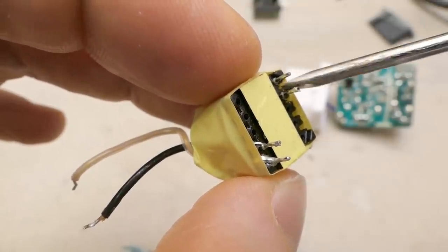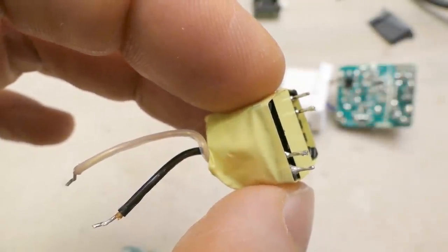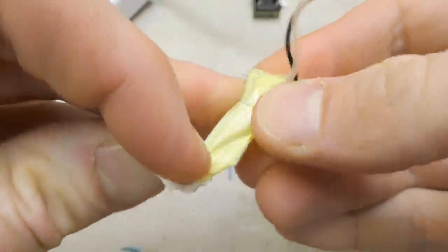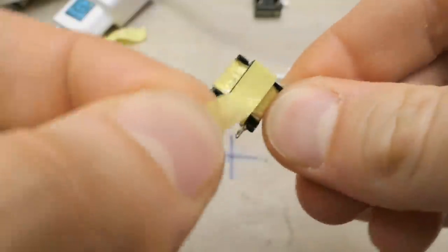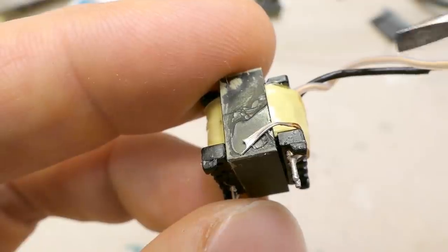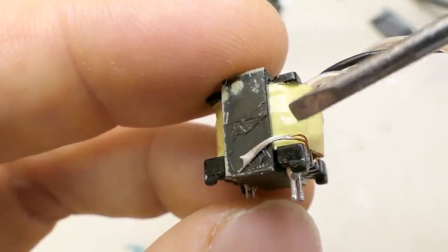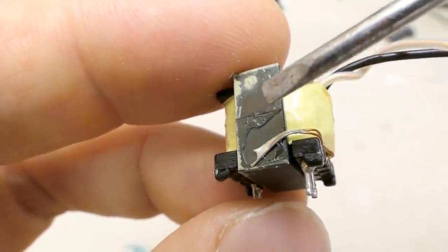Here's the transformer with the auxiliary winding, the primary winding, and the secondary one — which is on wires, not on pins. This might make it safer because there are no secondary pins close to the primary and auxiliary windings. It's wrapped in a lot of sticky tape, probably for safety. There is also a wire going from one of the auxiliary terminals to the core, probably to remove interference, because ferrite is highly resistive but still slightly conductive, and interference is capacitively coupled from the windings into the ferrite core — this wire is the return path for that current, preventing the interference from radiating out of the core.